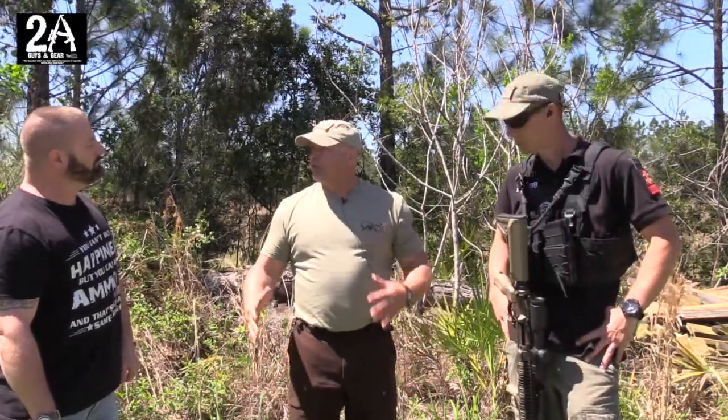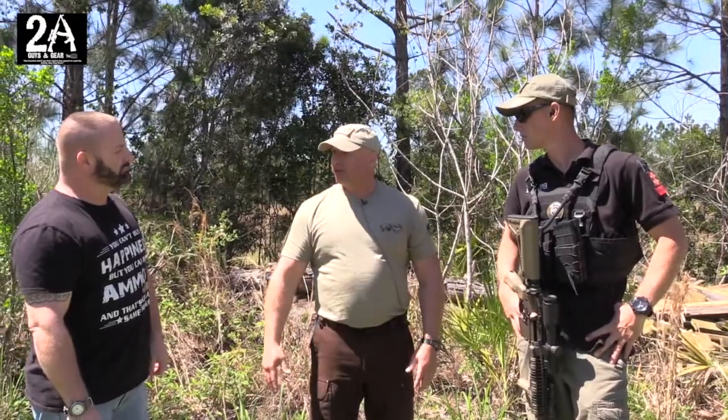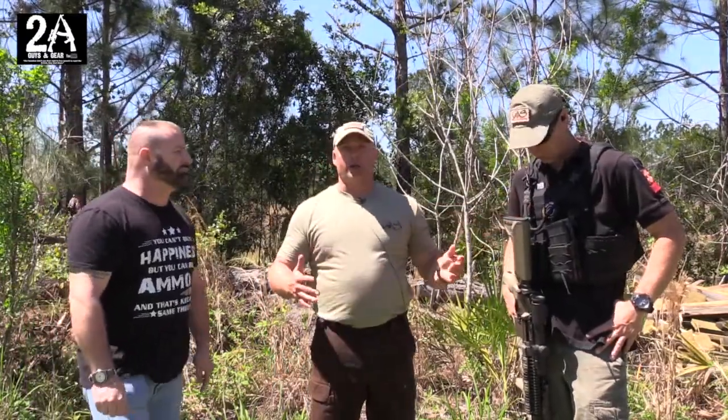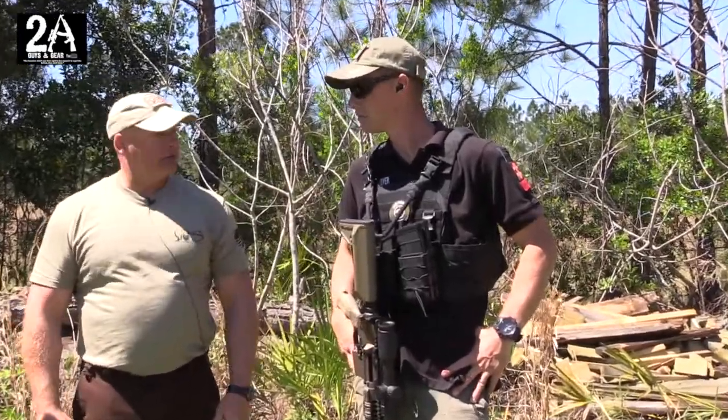We tested it for a solid year before I even put it out to the public with our team, and everybody went, 'Dude, you've got to sell these — these work great.' The top is triple stitched, you can see the stitching. We build everything to literally repel on it, so I don't want nothing falling apart. That's just the way we build our gear.